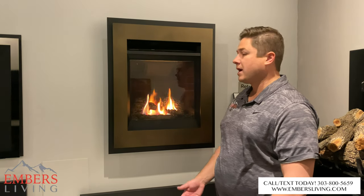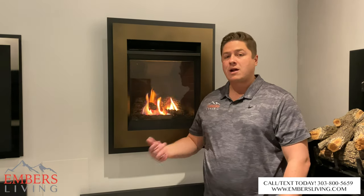We'll show you some pictures. If you're in the Denver metro area, come down to our showroom. We have multiple Valor Portrait Series on display that you can come look at and pick out the decor that you like. If you have any questions, you can call or text our sales staff at 303-800-5659.